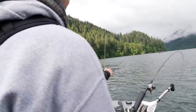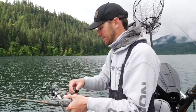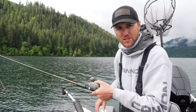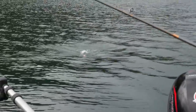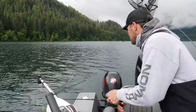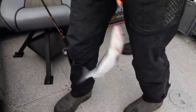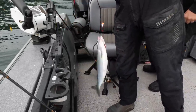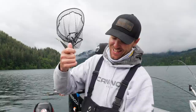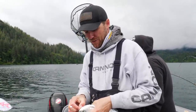Did you guys see that? It was tiny. I'm trying to put out the gear to show you guys how to set up, and they're grabbing it on the surface — boys and girls, right on the surface! That's a big kokanee to be doing that. I need to get back to talking about this tutorial for you guys.